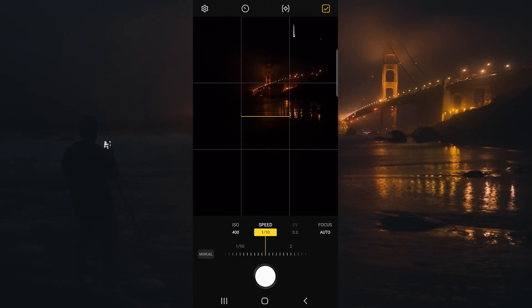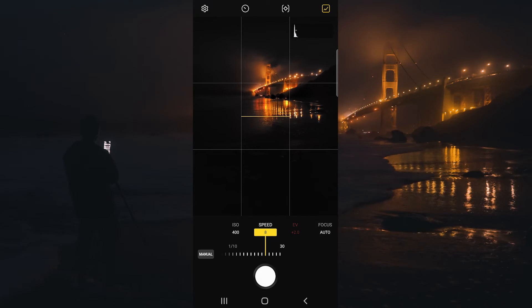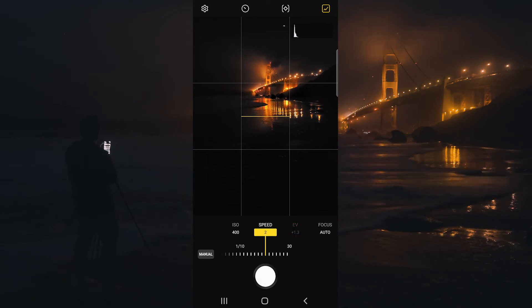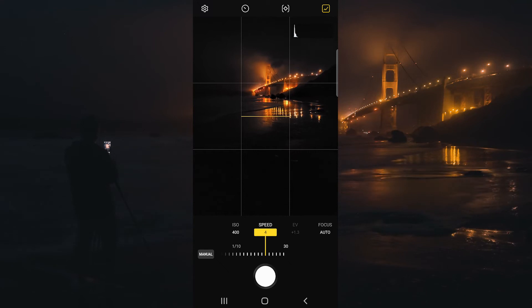For long exposure water photography, I like a shutter speed of 0.5 of a second to one second. I think we're going to do a one second shutter speed here. As I shift that, you can see the EV on the right side is changing.